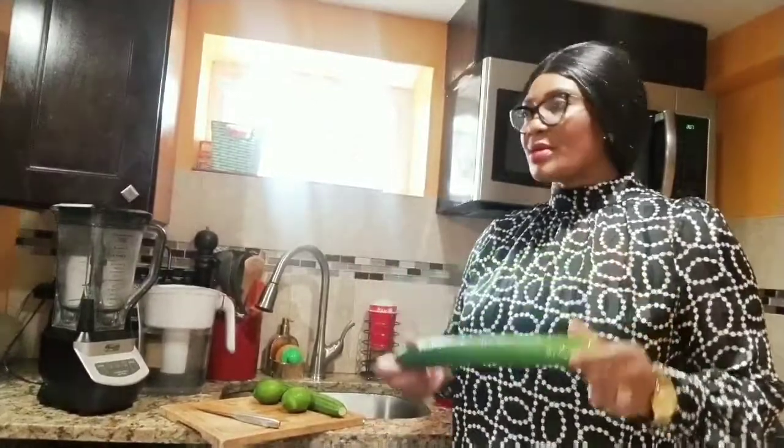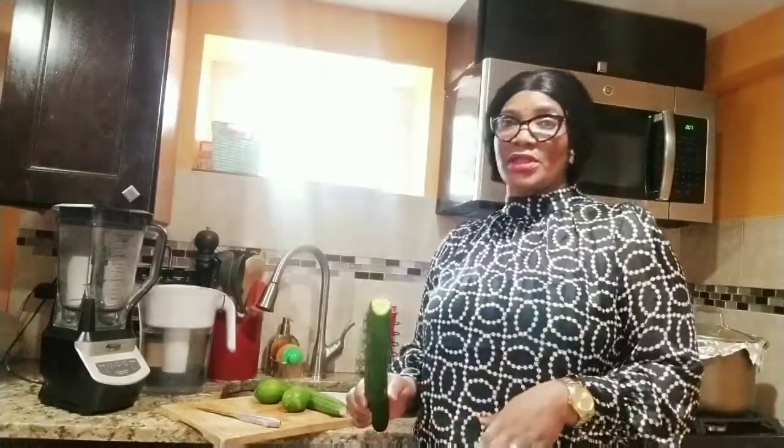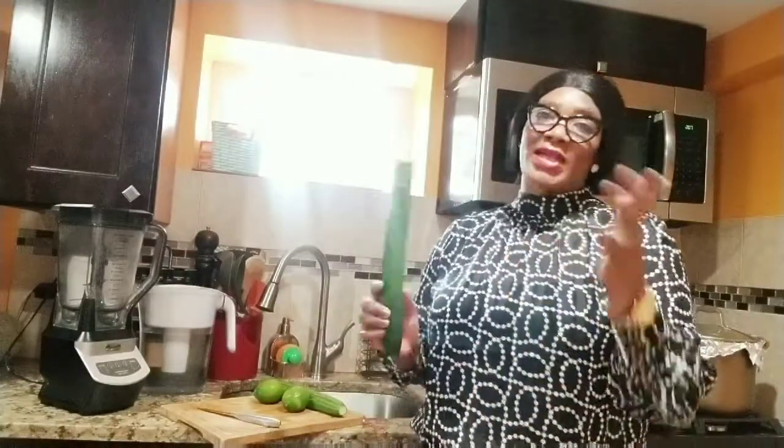Cucumber is very rich in minerals and it helps your skin, improves your skin. For me, if I drink it, it makes me feel full. This is a load of antioxidants. It helps reduce inflammation in your body and all of that. So it helps my stomach actually flatten it, because when I drink it in the morning, I'm good to go.